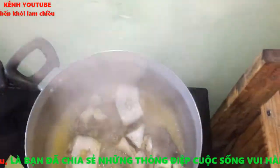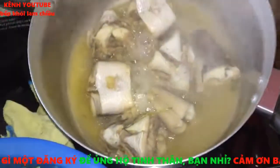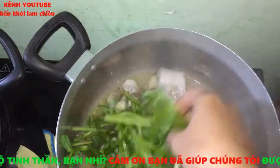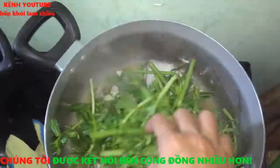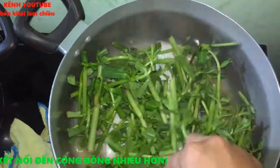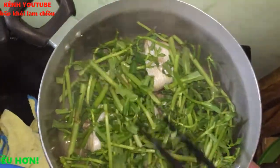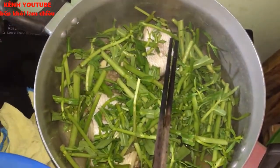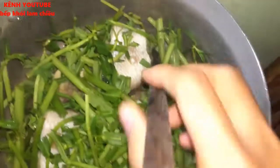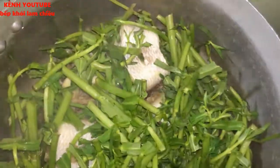Khi cá chín rồi, mình sẽ nêm nếm lại cho vừa khẩu vị gia đình. Tiếp đến cho phần rau ngổ vào. Để giữ được cái ngon và cái giòn của rau ngổ, khi cho vào thì mình sẽ tắt bếp đi. Rau ngổ chín quá sẽ làm đắng nhiều, khó ăn. Vừa chín tới thì sẽ ngon hơn.